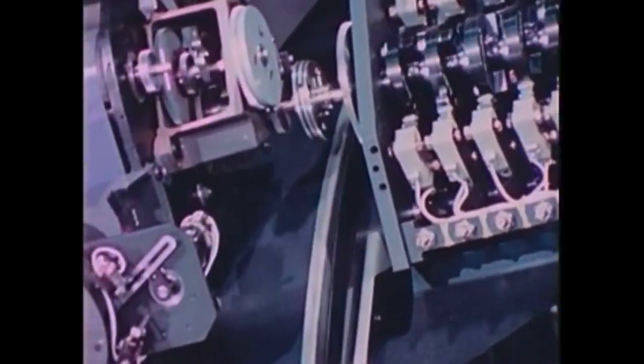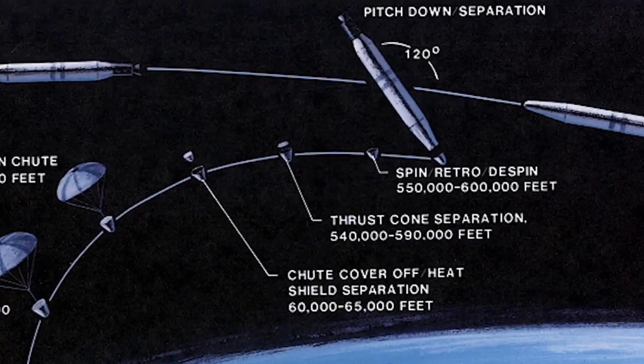The secret Corona spy satellites used up to 10 kilometers of film to take pictures of what is now Russia. After they used up all that film, they'd shoot it off of the satellite into film canisters called film buckets. These would fly through Earth's atmosphere and then pop a parachute.